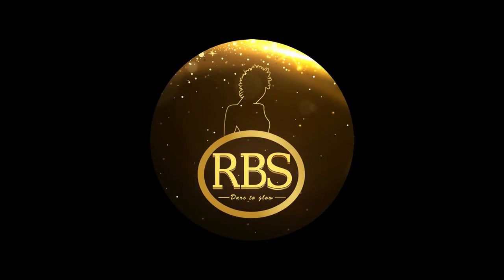Thank you for watching. Make sure to check out rbswigstudio.com for all the other wigs that are available. Make sure to check out the Anastasia Long RH2. Thank you for listening.